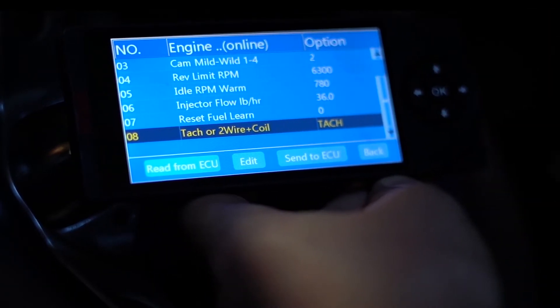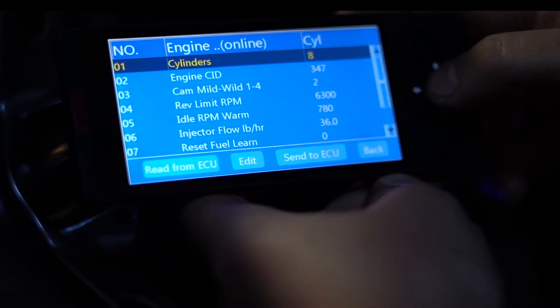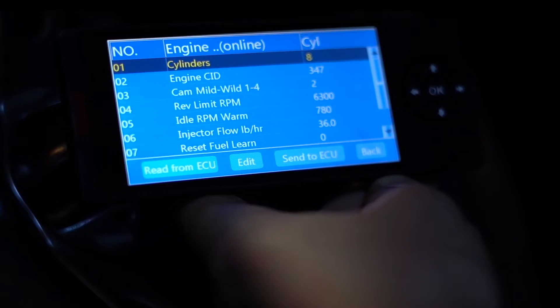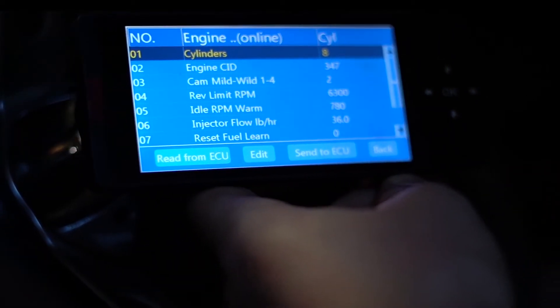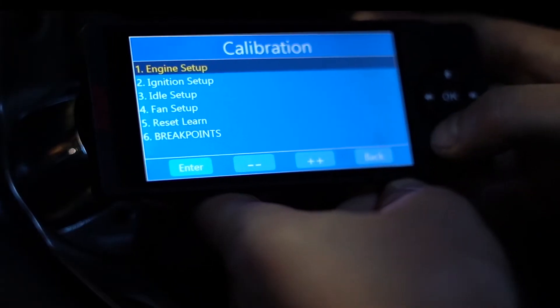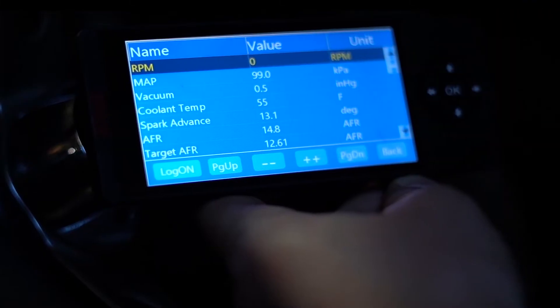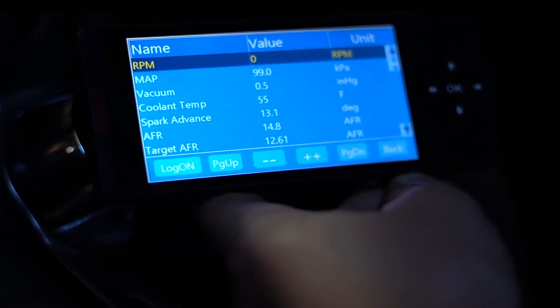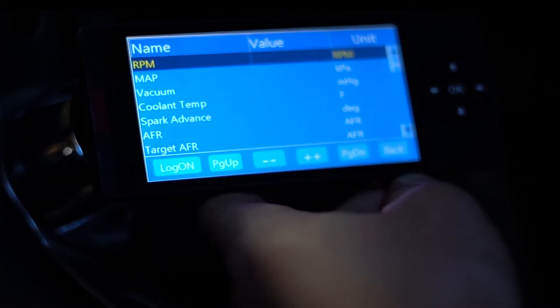We'll send it to the ECU and review all of our settings in the handheld — looks all correct. Now we're going to key off and let the system save this information. A nice way to see how it saves is to go into the dashboard. There are values in the value column, and once the values disappear, the system has saved and all of our settings are ready.